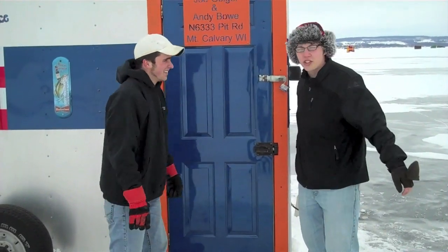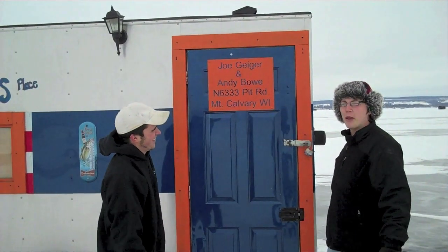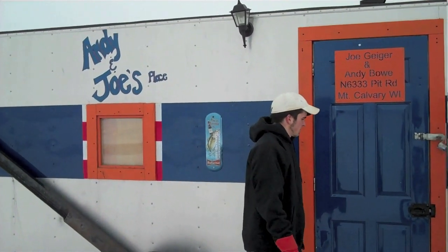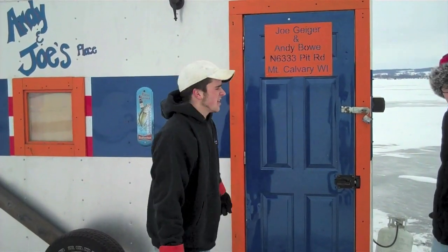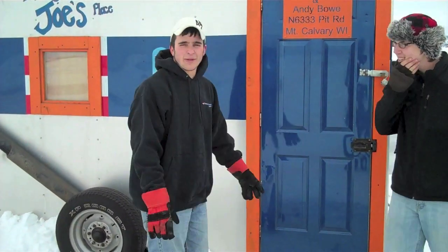I'm here with Andy looking at Andy and Joe's shack — that's where they live if anybody wants to blackmail them. So Andy, run me through your setup. Pretty much we got a six and a half by fourteen foot shanty, two and a half inch walls, weighs about 2,500 pounds, and got a rubber roof on it.